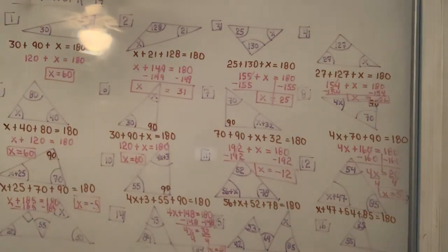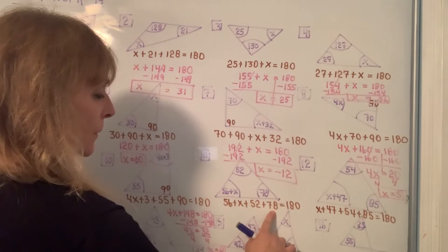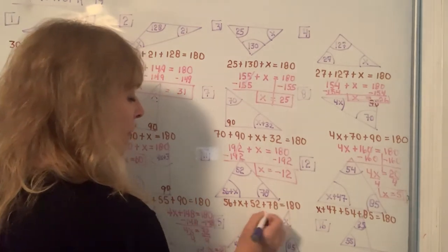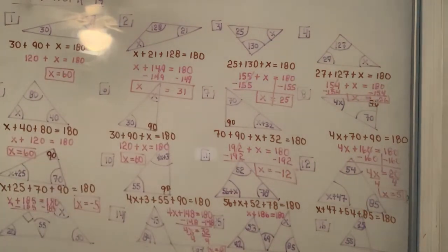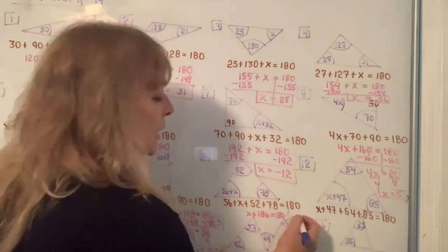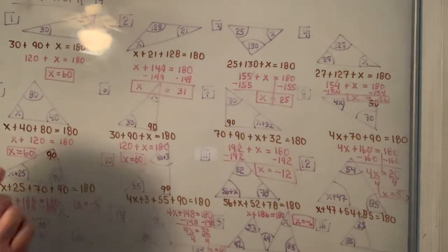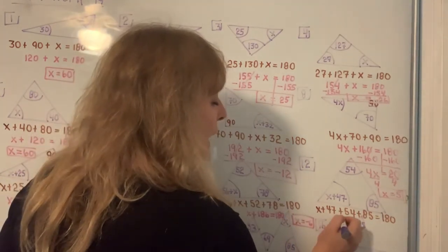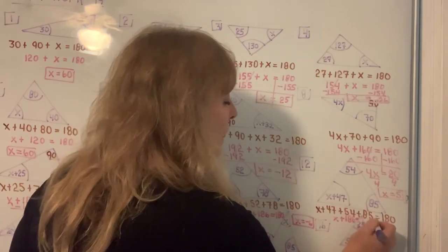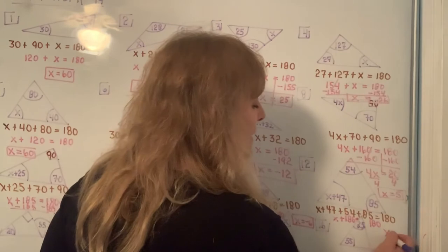Two more problems and then this set will be done. For number 11, 56 plus 52 plus 78 on a calculator is 186. So it's X plus 186 equals 180. If you subtract 186 from both sides, you get X equals negative 6. For the last one in this set, adding 47, 54, and 85 together gives 186. So X plus 186 equals 180, and subtracting 186 from both sides gives X equals negative 6.